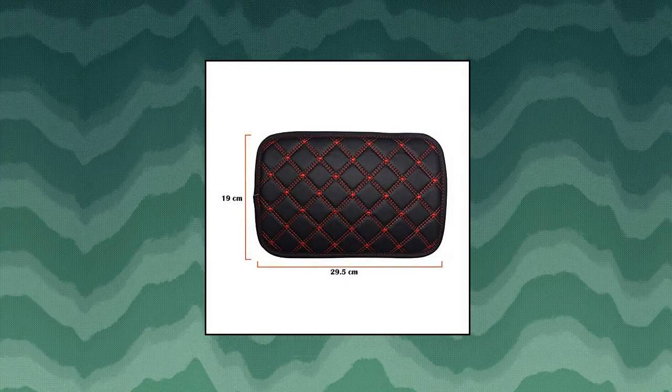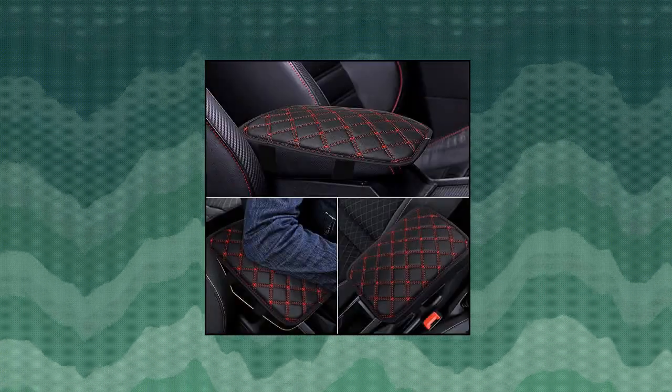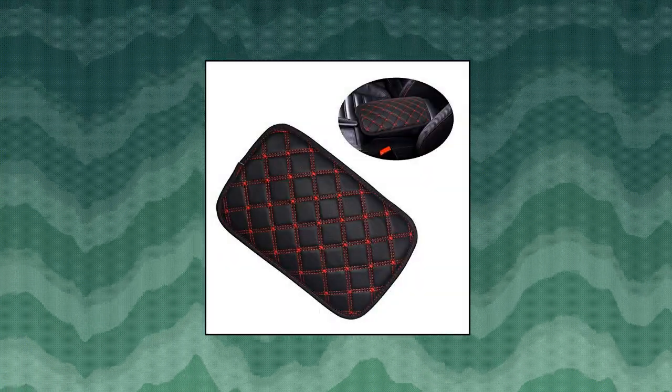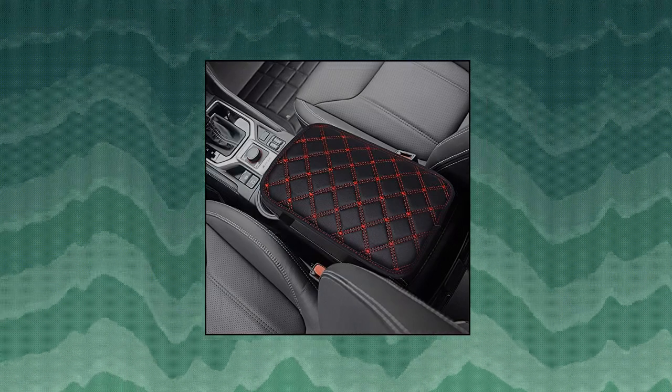Monrand Universal Center Console Armrest Pad — the car armrest cover is made of high-quality PU leather, waterproof and soft. Easy to put on and stays in place, not removing easily. Comfortable enough for your armrest, which can relieve stress off your elbow while driving and make your center organizer look beautiful. Sponge filling in the armrest pad makes it very soft.